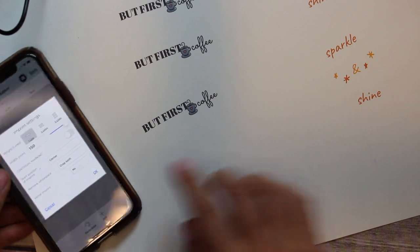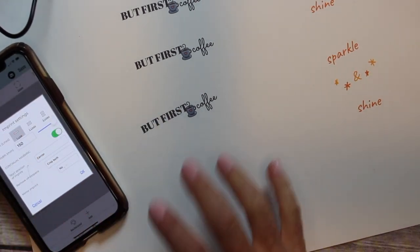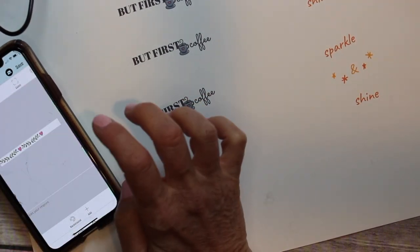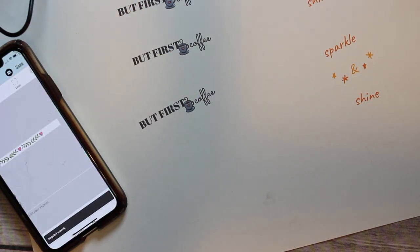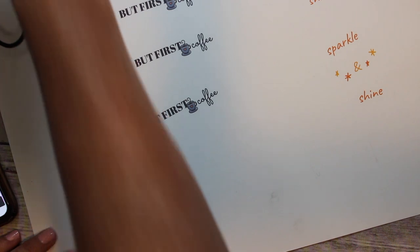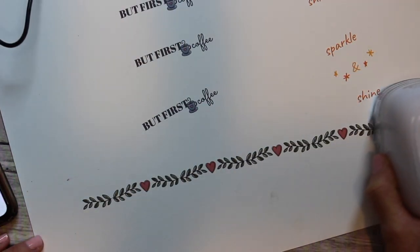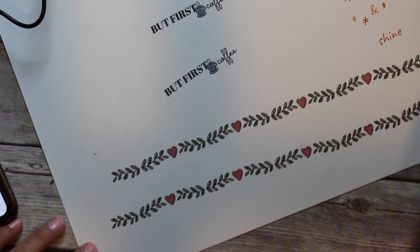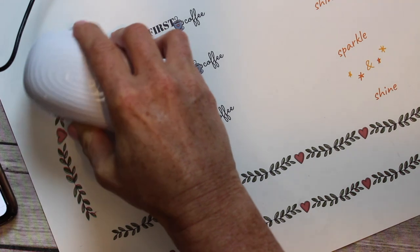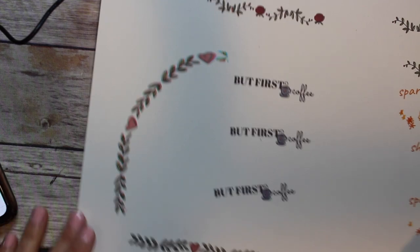I wanted to play around with the continual marking feature, so I selected continual marking on a floral vine design, hit okay, and sent it. It went all the way off under my table — that is so cool! You can even bend the surface, though it gets a little crazy, but that makes sense too.